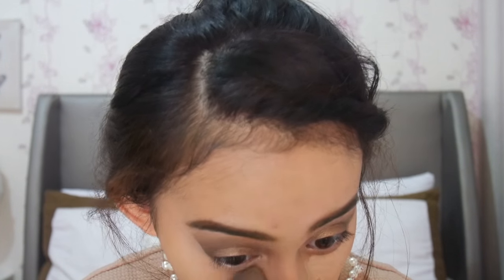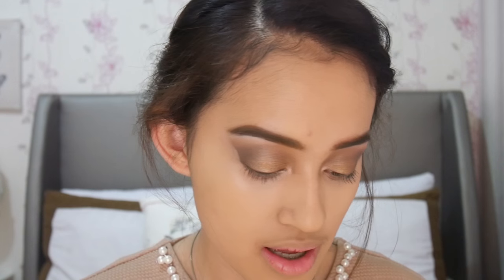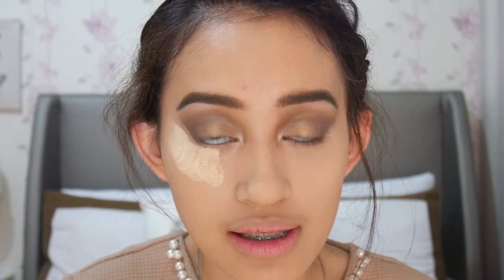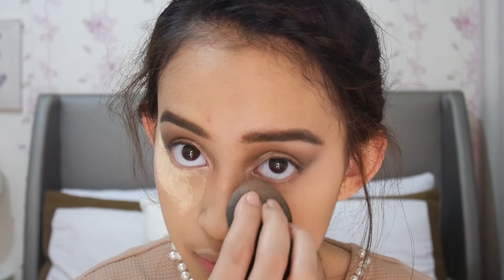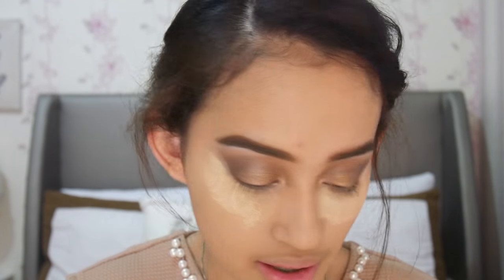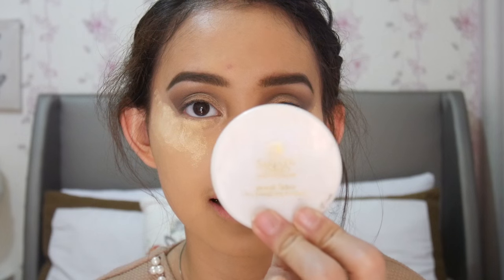Sebelum highlight yang lain, aku bakal langsung set concealer di bawah mataku menggunakan bedak, karena aku tuh takut banget bakal set ke fine lines atau garis-garis halus di bawah mata. Aku akan menggunakan teknik baking, yaitu naruh bedak di tempat yang tadinya kita taruh concealer, kita tunggu kayak 5-10 menit, baru nanti bedaknya dihapus. Salah deh, ternyata ini dari Sari Ayu Marta Tilaar, yang kayak gini bedaknya — warnanya kuning, jadi kayak brightening banget.